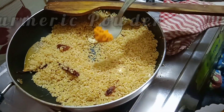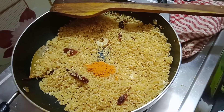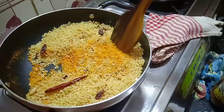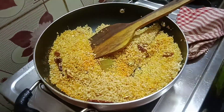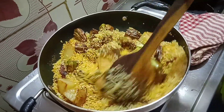Now we are gonna add some turmeric powder and cumin seed powder — the amount of the powders is almost half a teaspoon each. Now we are gonna stir it for some time and add the fried potatoes and pointed gourd.